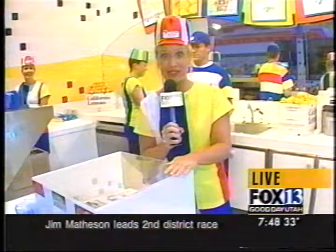Hello, sir. How are you? Welcome to Hot Dog on a Stick. Would you like some fresh-squeezed lemonade to go with that?